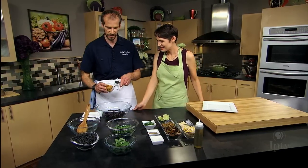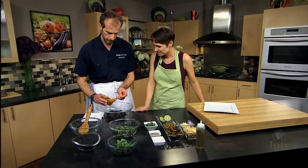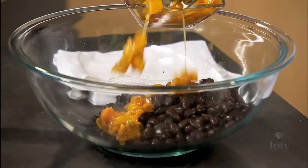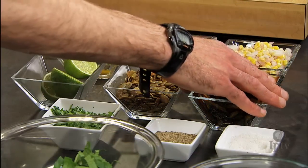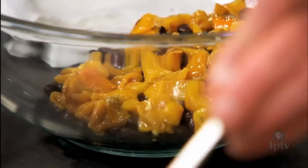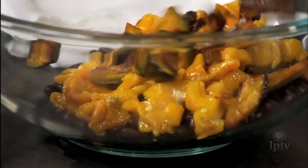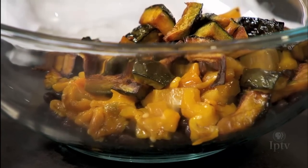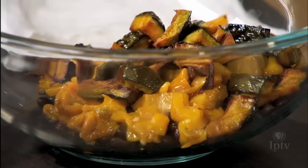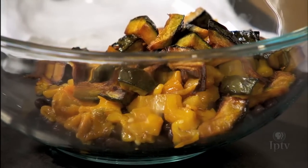So we have some roasted gold bell peppers, some kabocha squash from Friendly Farm in Iowa City — and that's roasted. I tossed them with a little oil, salt, and pepper, and did them at a high temperature in the oven on a sheet pan. And sautéed some corn.